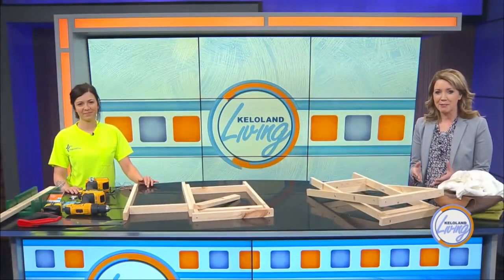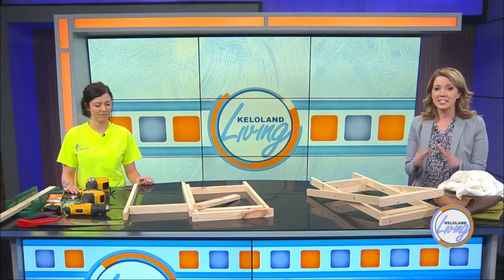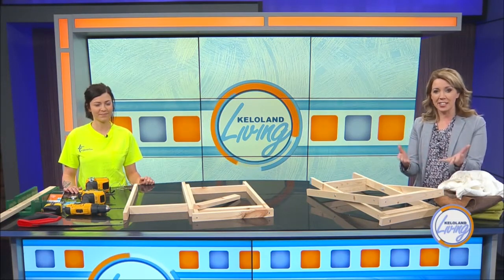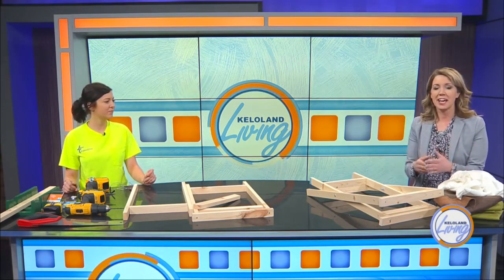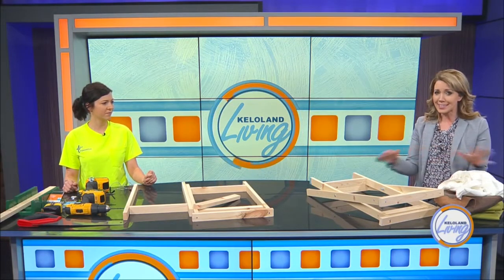Has being at home all the time made you start to rethink your interior design? Well, if you have a little extra time on your hands and just a few easy-to-find supplies, you can start transforming your space one piece of DIY furniture at a time. Regan Duvall is a contractor with Jans Corporation and she's here to show us how to make the frame for a stool that creates the base for an endless number of interior design styles.